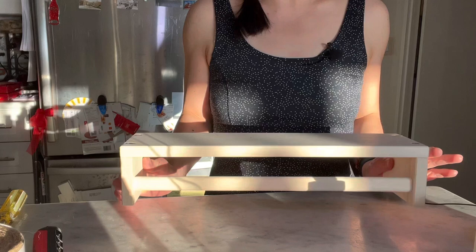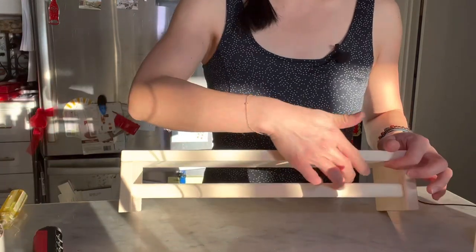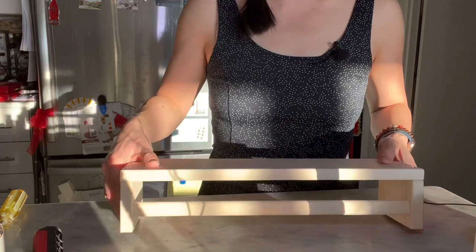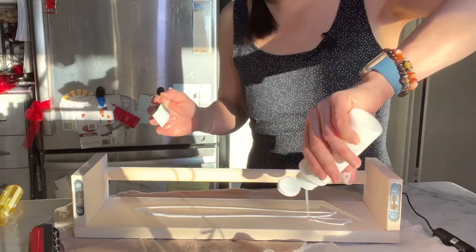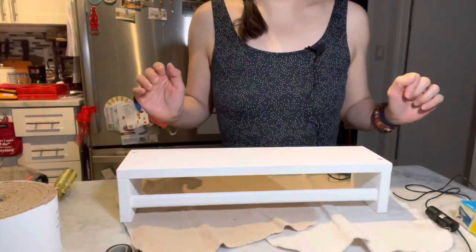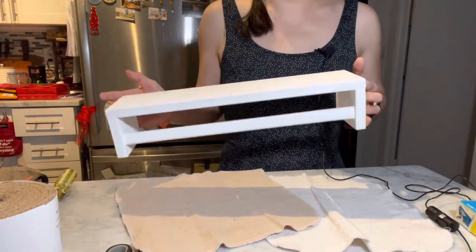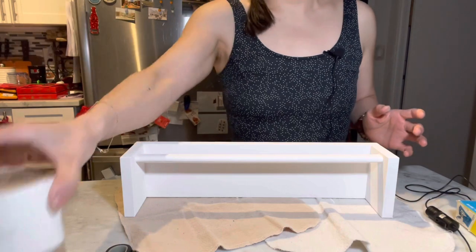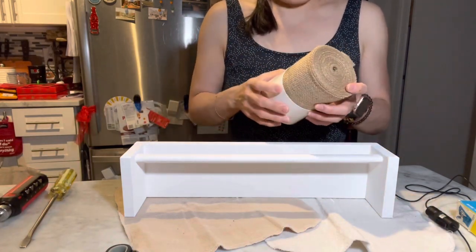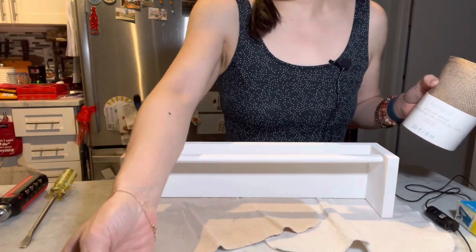We're going to paint this white, and then the next step once it dries is to staple gun burlap, especially in this gap area. We'll see how it turns out. It is about half an hour later and everything has dried. Actually one coat is just good enough, so I'm not going to bother with a second coat of paint. I'm just going to measure the jute or burlap material and then staple gun it on. This is supposed to be a really quick DIY — I don't want to waste too much time on this.